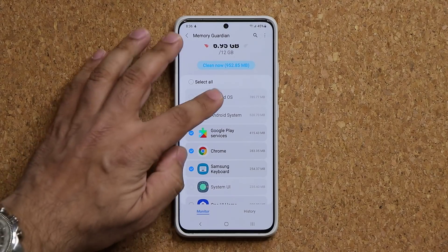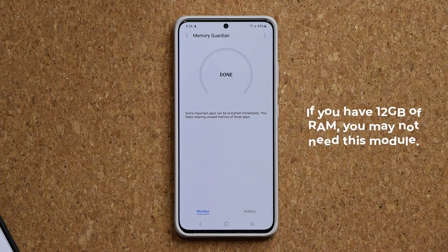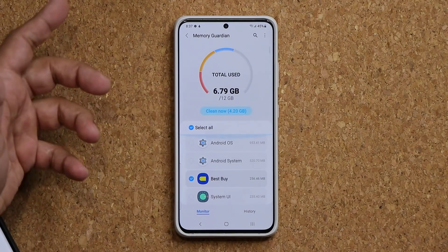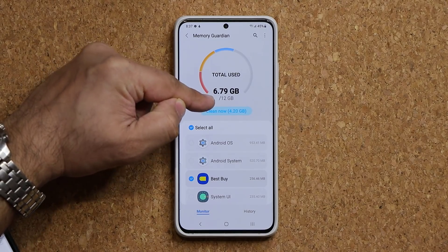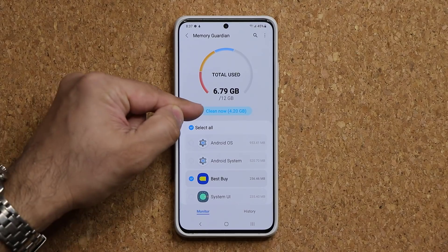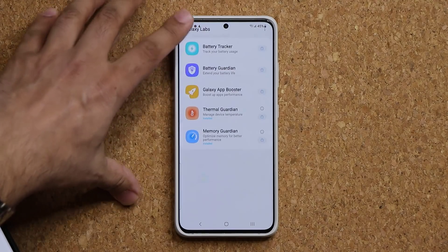You can either select all or individually select the applications you want to remove from your RAM to boost performance. You tap on Clean Now and that cleans the memory, giving you more RAM available for other tasks. This is going to be great — maybe not for flagship phones, but more for mid-range or low-end phones with less RAM. You only want to use this if your phone is giving you performance trouble. In my case it's almost 50/50, which is perfectly fine, but the phone is giving me the option to clean up to 4.2 gigabytes of extra RAM if I wanted to.